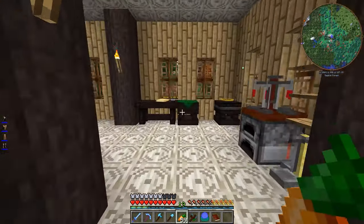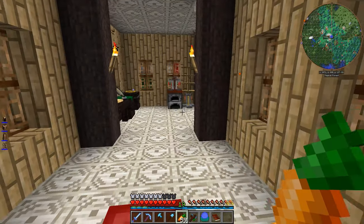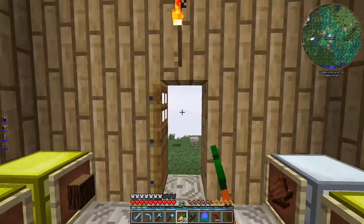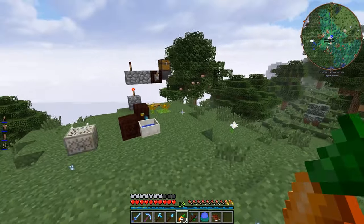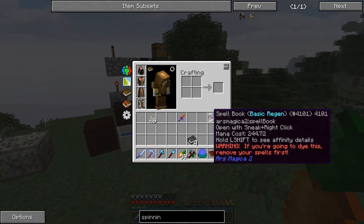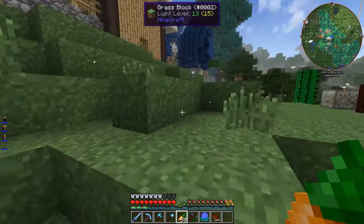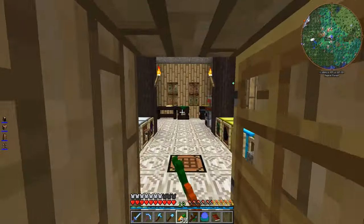Hey guys, Wellsknight here, and welcome back to another episode of Simply Magic. In today's episode, I would really like to get my hands on one of the bags from Witching Gadgets — specifically one that will essentially increase the amount of stuff that we can carry with us at any given time. That would be very, very useful.